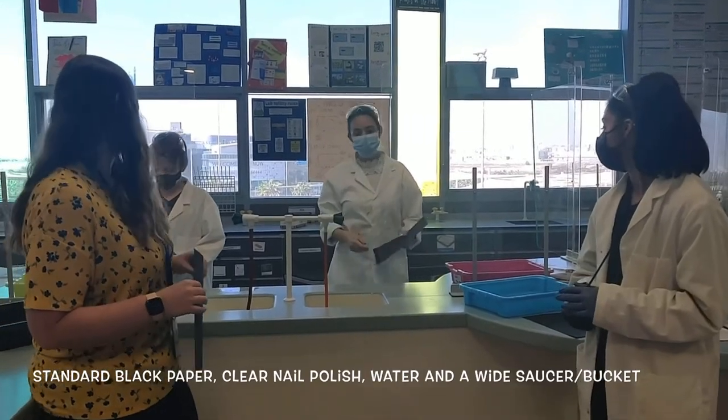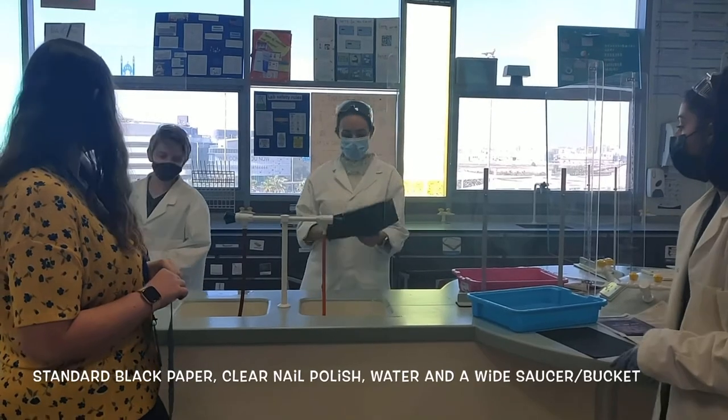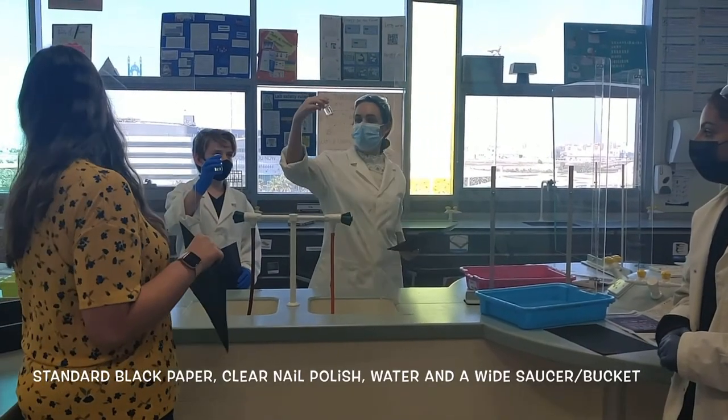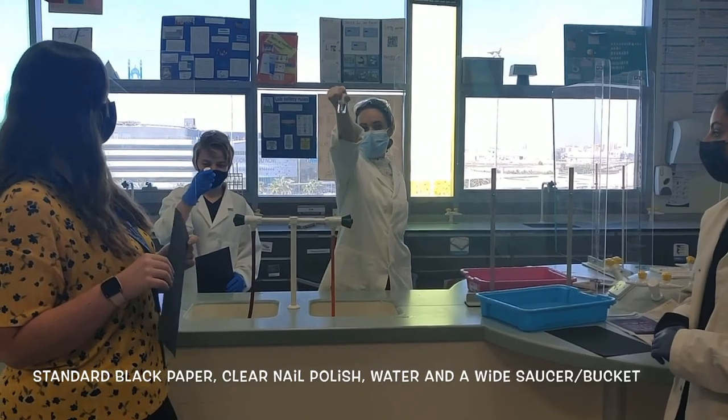What we're going to do today is we're going to make art with some science. So what we need is your standard black paper from any shop, your nail polish, top coat or base coat.